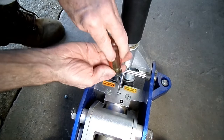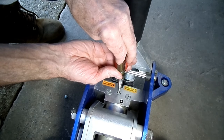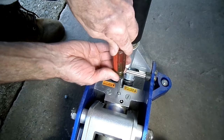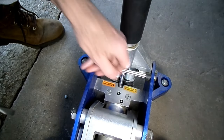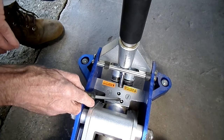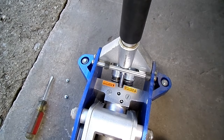Now on this one, we're going to make sure that we're topped off on our hydraulic oil. So we need to remove this screw right here also, and we're going to put our jack oil in the fill screw right there, all the way up to the top.